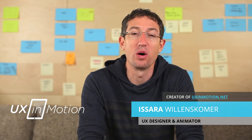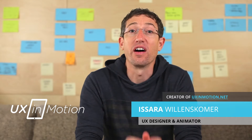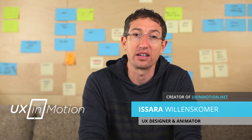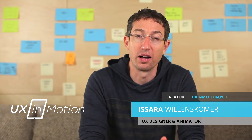Hey, this is Isara with UX in Motion, and here is a look at the Screen Replacement Mastery Training. I first want to tell you a quick story. A couple years ago, I was hired by an award-winning agency named Artifact up here in Seattle, and I knew from the script that I needed to bring my friend Charlie Bartlett on board.